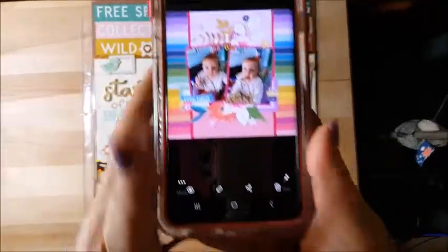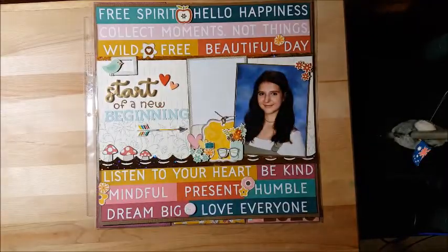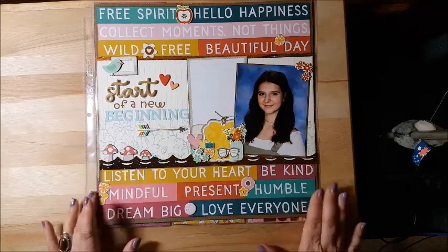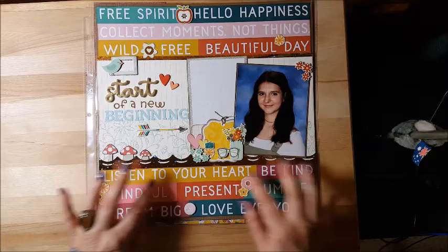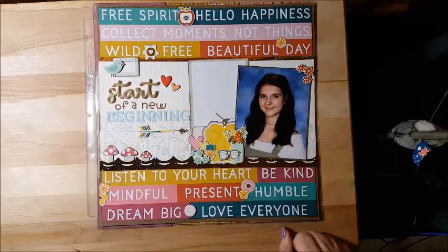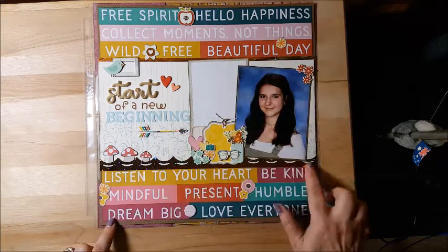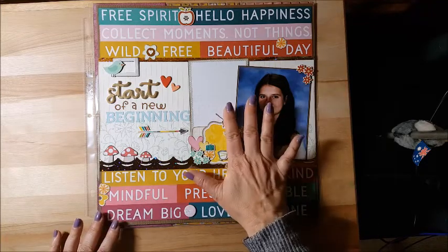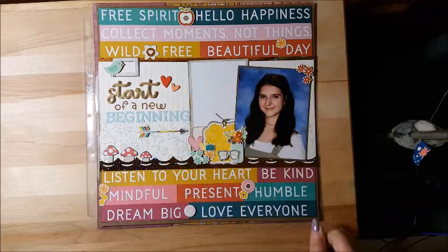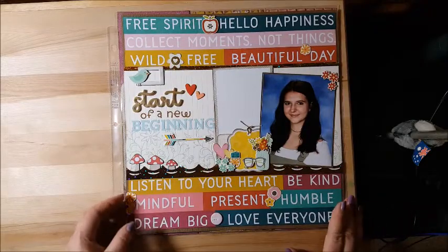I'm back with my finished page — here's my scraplift from Alyssa. As I explained in my opening, I used this paper because I wanted to stretch myself. It does have the stripes in it, I used the same gold star that she had, the gold stripes, and I used my journaling block and picture with some bits and bobs instead of two pictures.